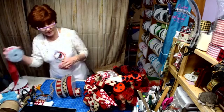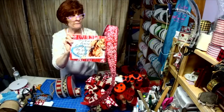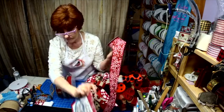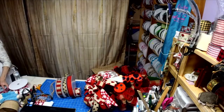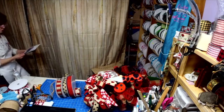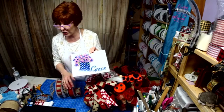Oh my gosh, did you guys see this ribbon? It looks so cute with the horse on it. We had a boo-boo on this one, but look — that was Willie's sign with the boot. Isn't that cute? I can add whatever kind of flower you want, whatever color scheme you want.